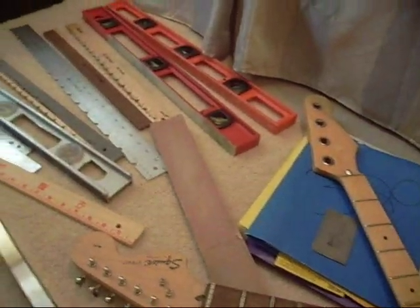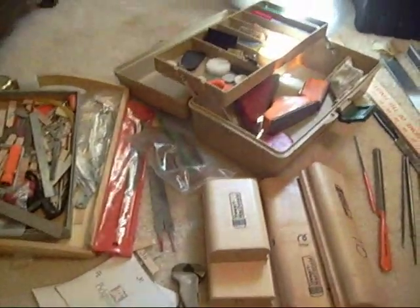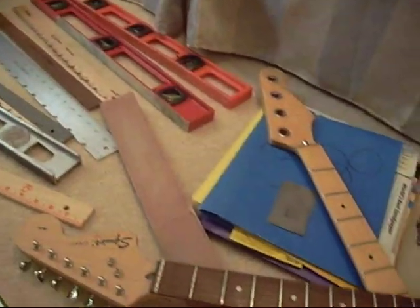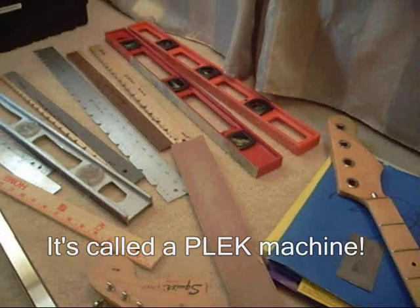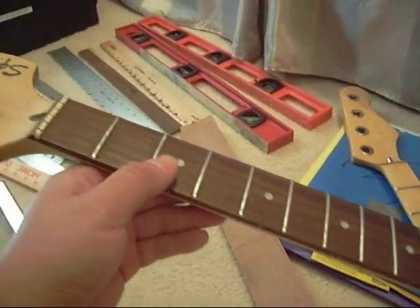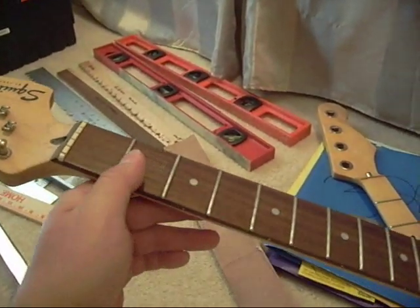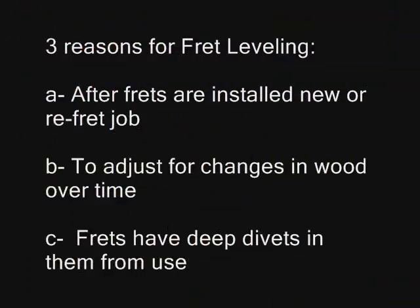I definitely recommend having a professional qualified person do a fret leveling — there's even now computerized fret leveling available. When you need a fret leveling it's usually done after the installation of the frets because some frets might be higher than another, and the neck has to be perfectly straight. It's always easier doing it on a bolt-on neck because you can put it on a fake body like this.